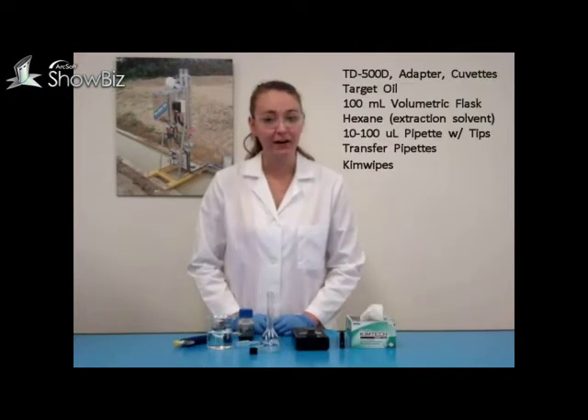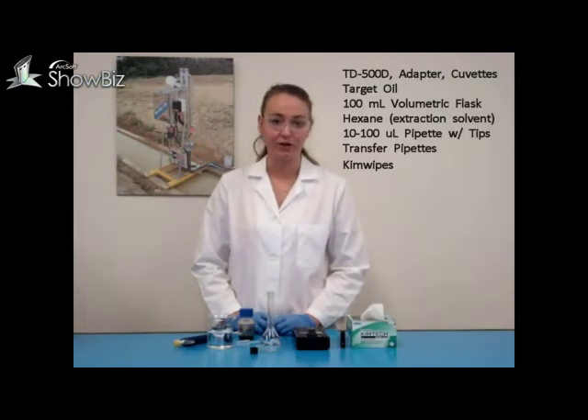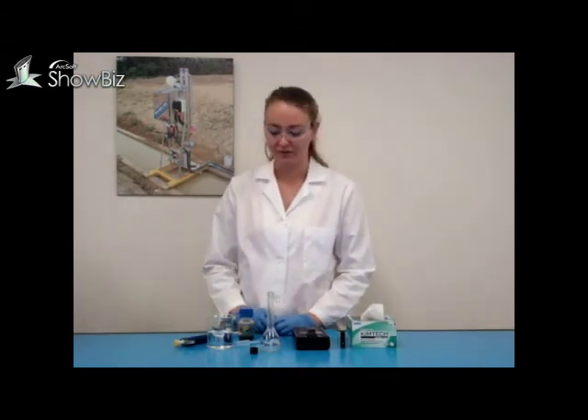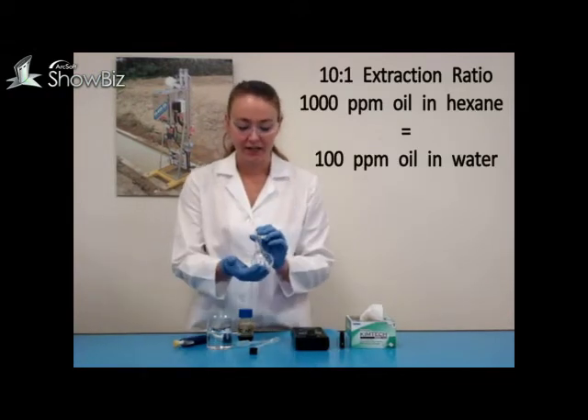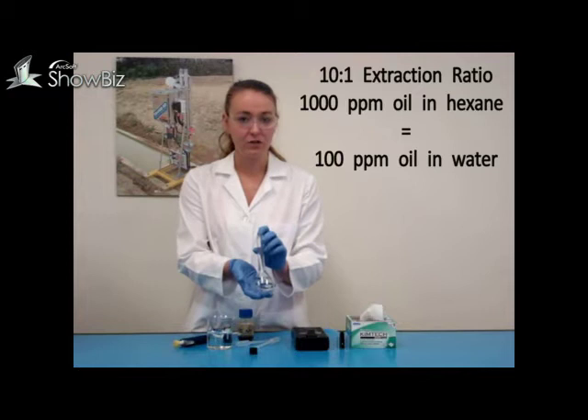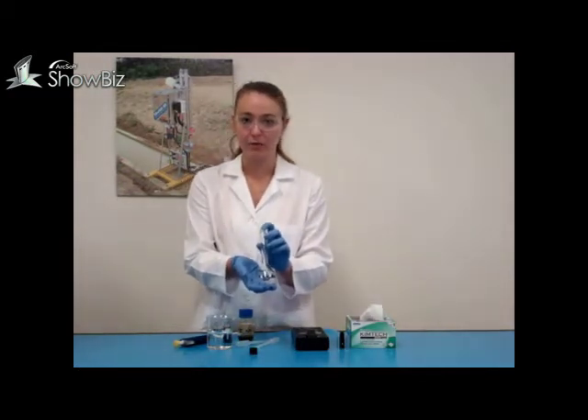Hello, today we will be preparing calibration solutions for the CD500D oil and water monitor using solvent extraction. You will need to prepare a calibration standard solution. We will be preparing 1000 ppm oil in hexane, which is equal to 100 ppm oil and water.